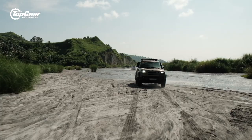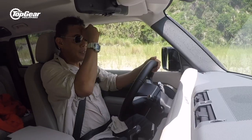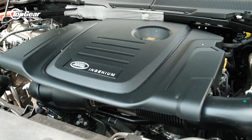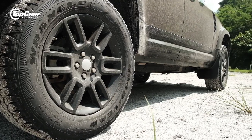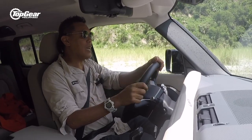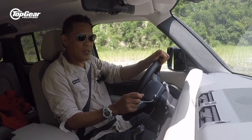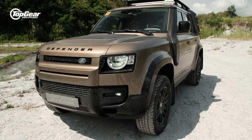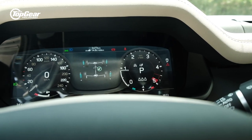To begin with, the Defender is now available with a diesel variant — a 2.4-liter, 240-horsepower turbocharged engine. Very responsive. It now runs a computer-controlled all-wheel drive system, unlike the old mechanical four-wheel drive system with a center differential lock. This is now all computer controlled.